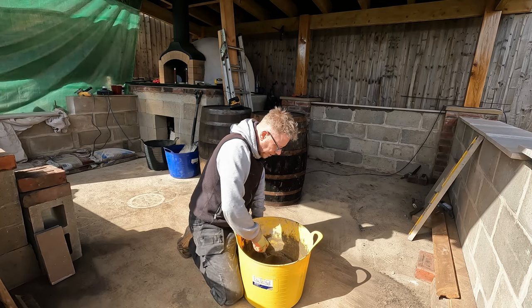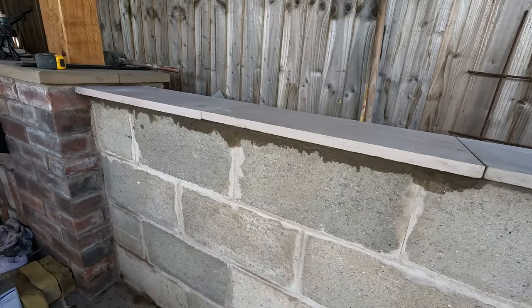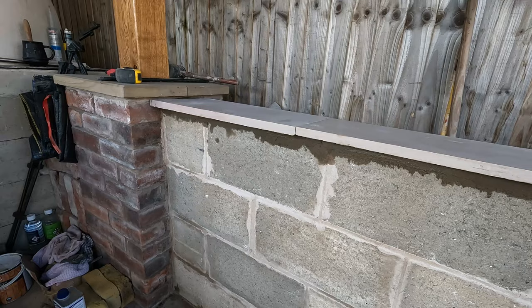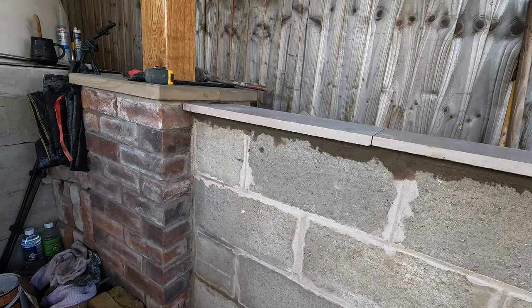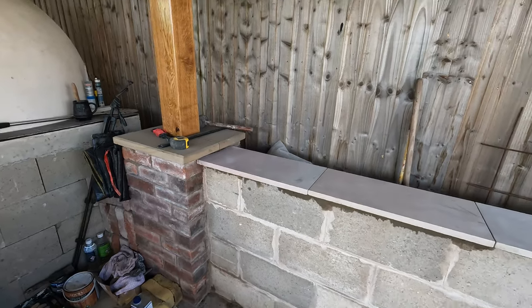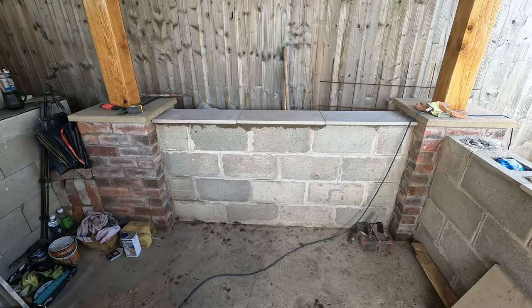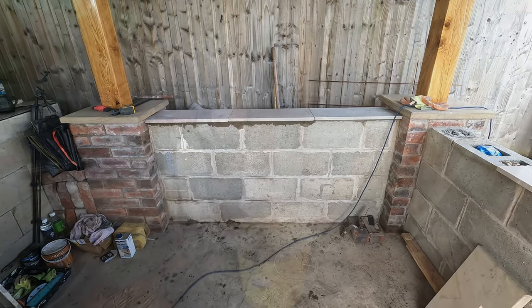I'll carry on regardless. They're going down well — well, they're going down. They're quite level and all in line. The ones I laid over here have a bit of a bow in the middle, but it's not that bad. I'm not a brickie, so I'm doing the best I can.